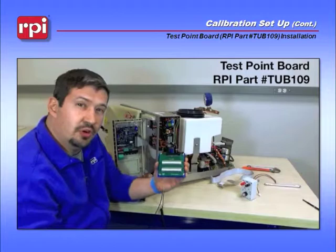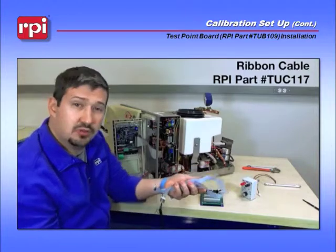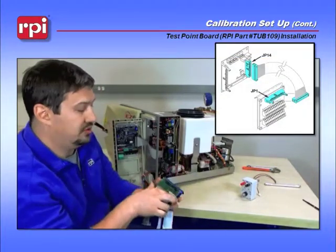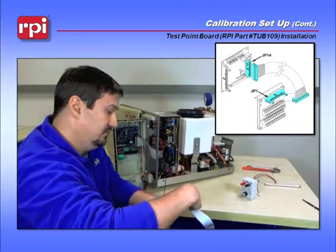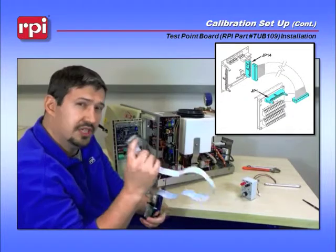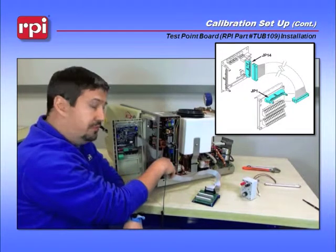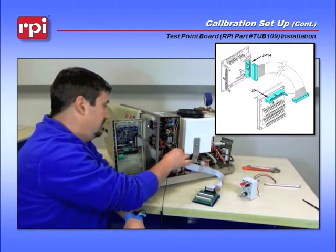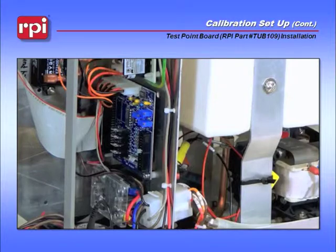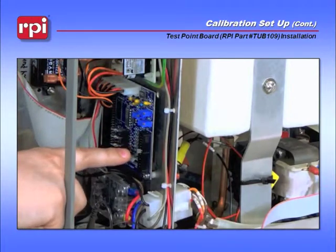Next, grab your TUB-109, which is your test point board, and the TUC-117, which is your ribbon cable. Connect the ribbon cable to JP-1 on your test point board. Push it down until it clicks both tabs in. Then take the other end and connect it to JP-14 on the Adjunct-3 board.